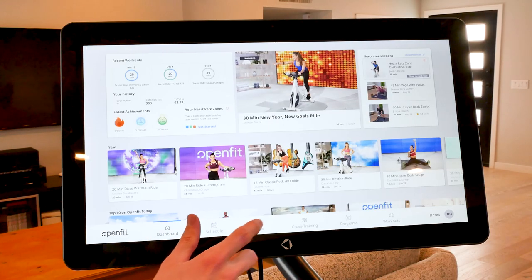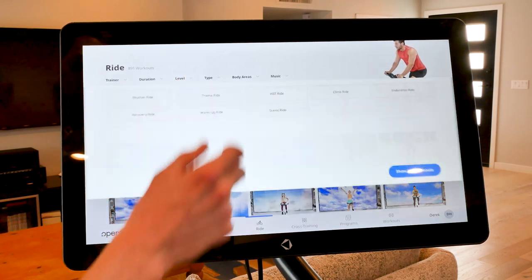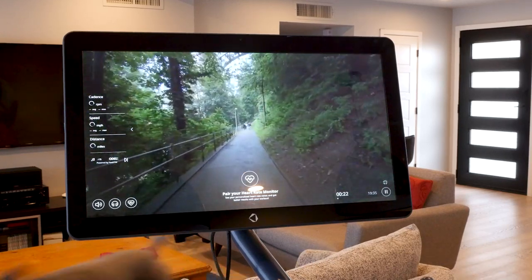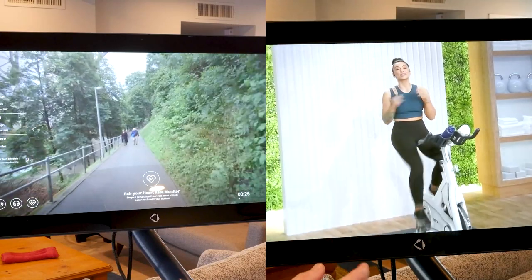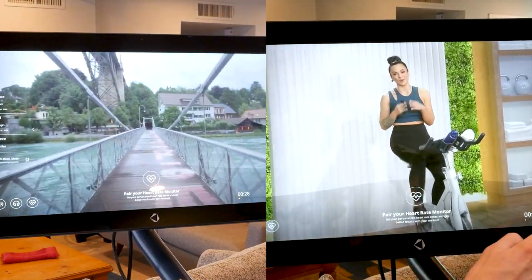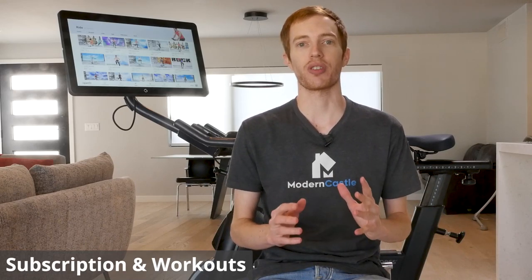The Mix has an accompanying subscription service that gives you access to workouts both on and off the bike. Whether you want to enjoy a scenic ride in some far off location or get a guided spin class tailored to your needs, the Mix 2 has tons of options. To access these options, you will need to pay a $30 a month subscription fee.